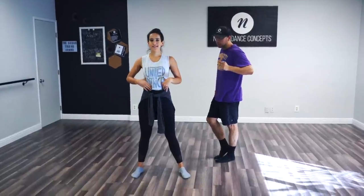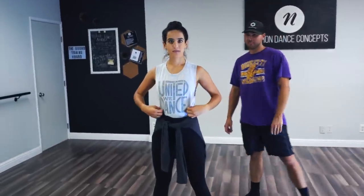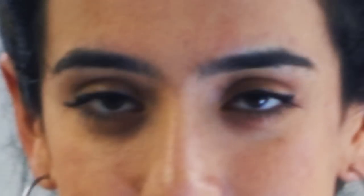But first — United We Dance! Dance corner, what is that? Great question, Matt. DancewearCorner.com — my favorite people. Use code RT20 at checkout for 20% off your purchase. I actually really like this tank and I tuck it into my leggings so I feel like a little high-waisted mama.